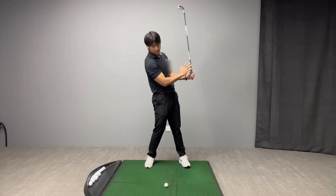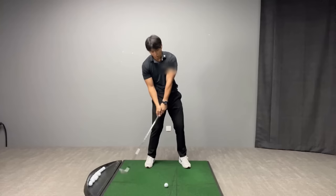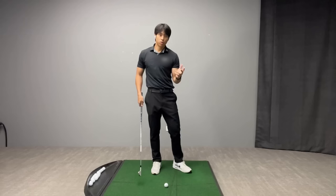Players that tend to lack enough weight shift into their lead side will have their whole pelvis stay further behind the golf ball, and when that happens there is just more likelihood for the player to have their low point behind the golf ball. So they're either going to hit the ground first, or if they compensate, they're going to miss the ground totally and top the golf ball at times.